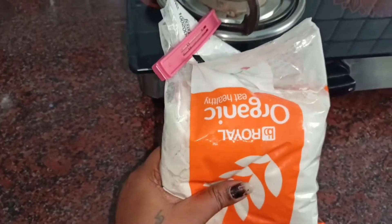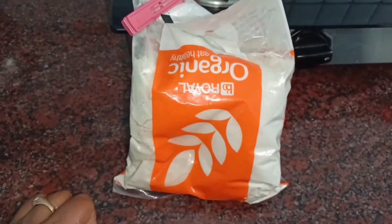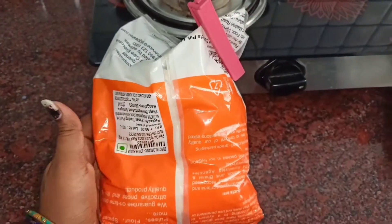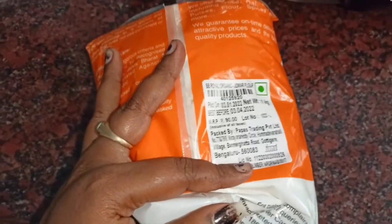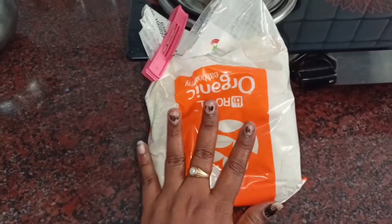If you look at it, you can check this product. This product is available on Big Basket — you can find the link in the description below. We are going to make this recipe for breakfast or dinner. This recipe is very healthy and great.